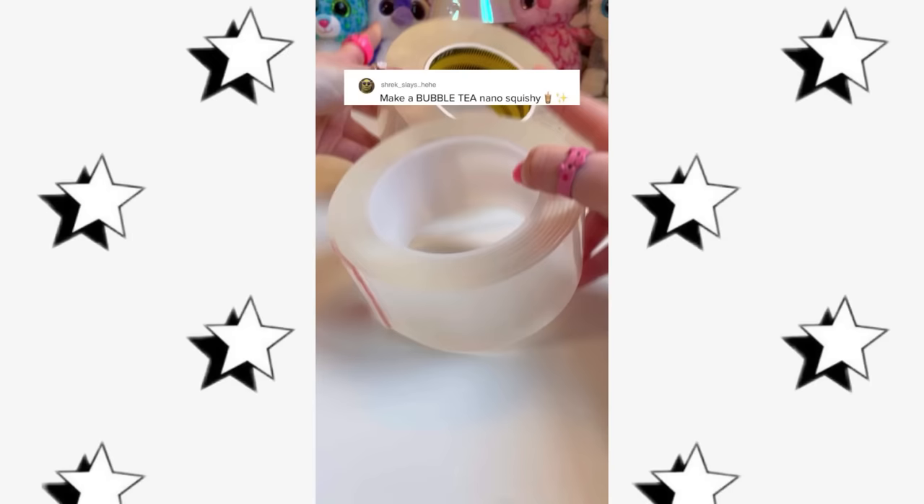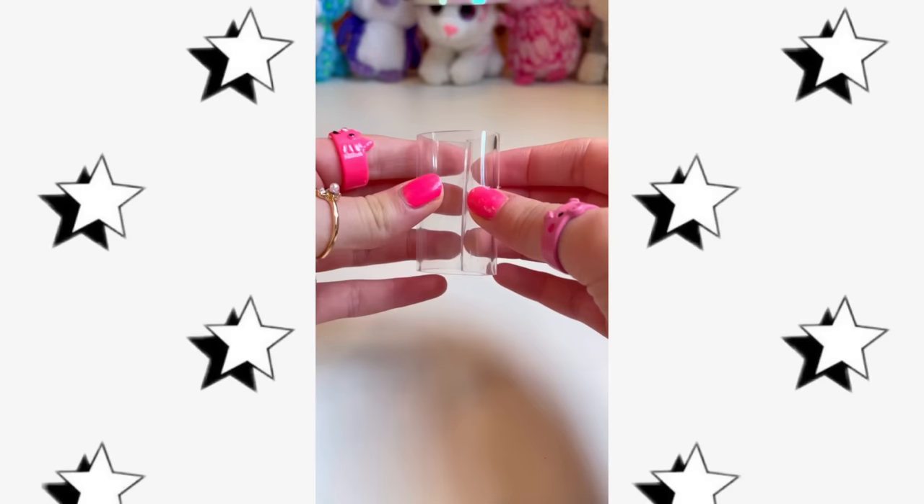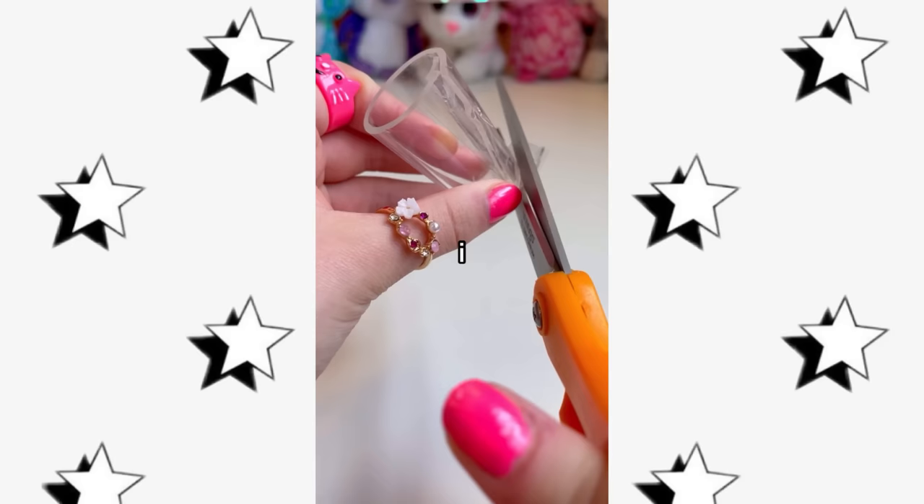You guys asked me to make a boba nanotape squishy, so you shall receive! First let's cut our nanotape. Now let's fold the ends into a cup shape, one more slice, now let's seal it and get rid of this little thing. Now for the bottom of the cup — one hour later — time for the boba beads!